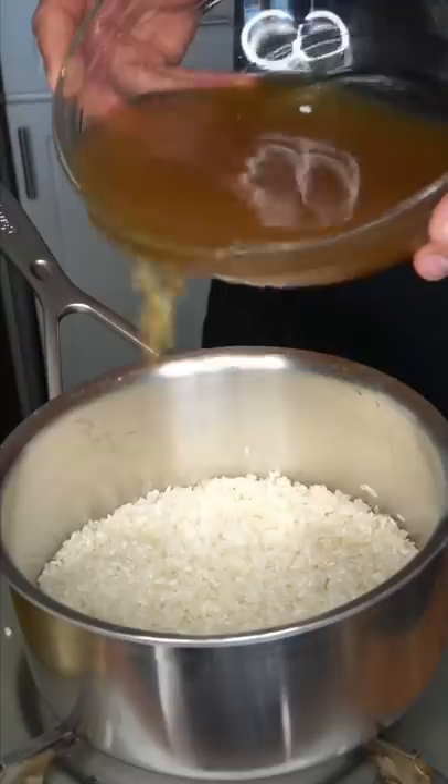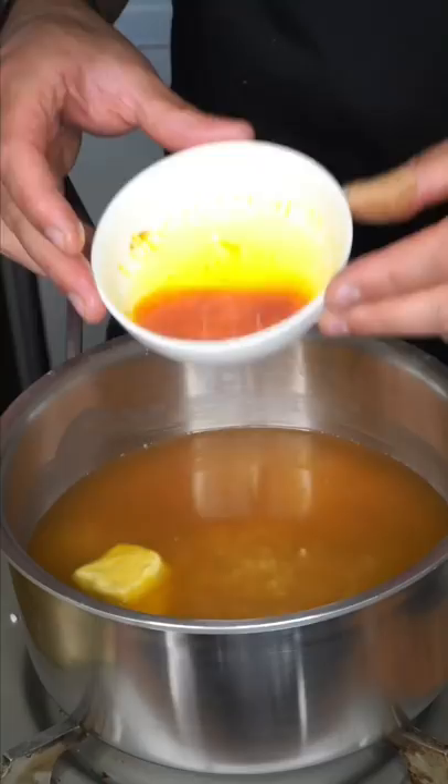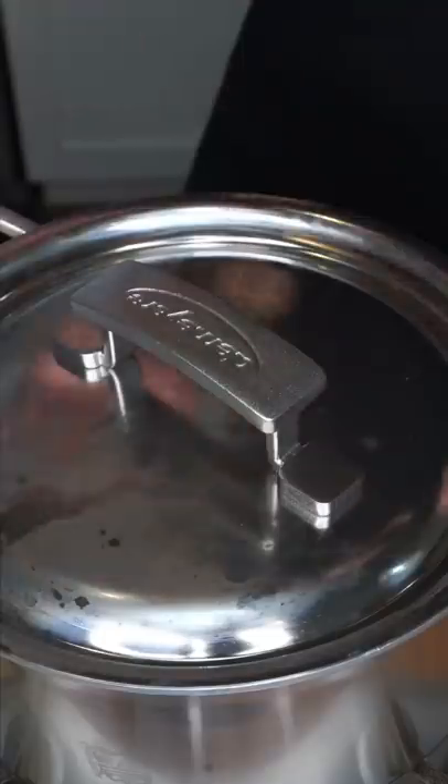Washed rice, chicken stock, butter — butter makes anything taste good. Bloom saffron is optional. And salt, because you're not bland. When it starts to get rude, shut it up with the lid and drop to a simmer.